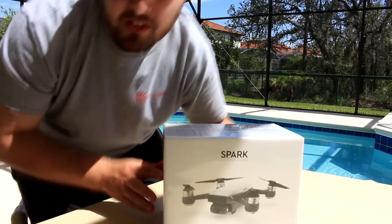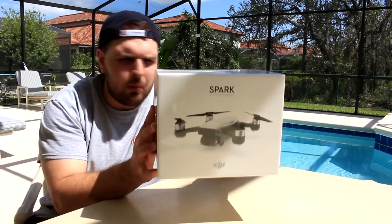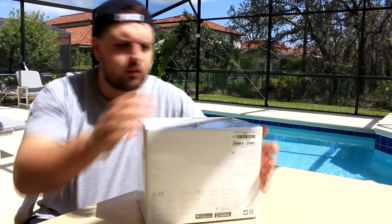That's right, I bought myself the DJI Spark Alpine White Fly More Combo, so let's unbox this.